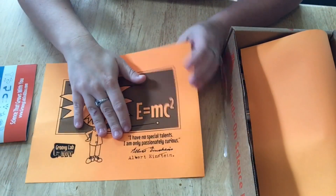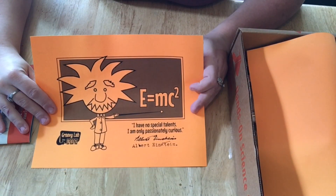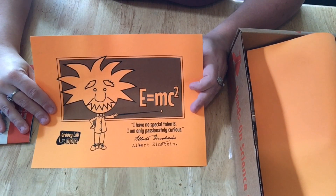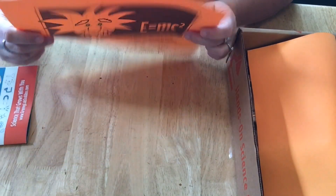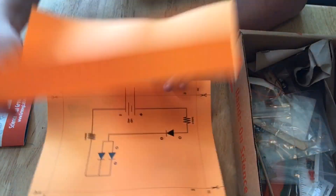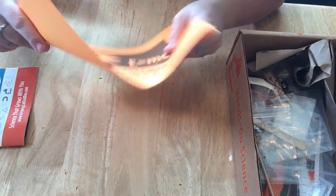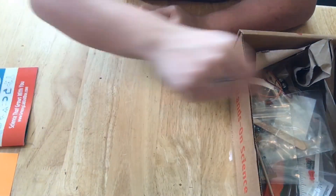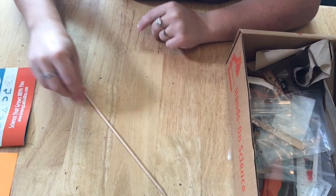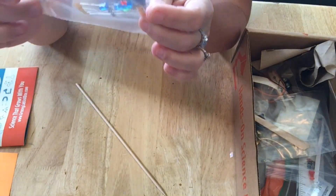In the box you have a card with an Einstein quote: 'I have no special talents, I am only passionately curious.' On one side you have the circuit pattern on thick cardboard, and then a blank sheet for your own circuit on thinner paper. Then you have a wooden skewer.